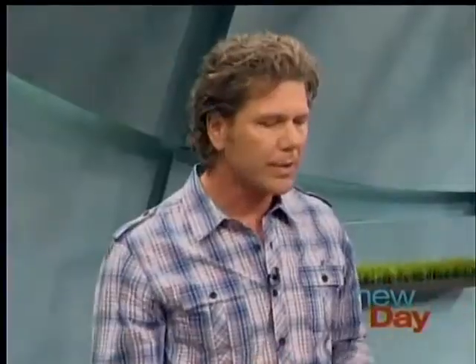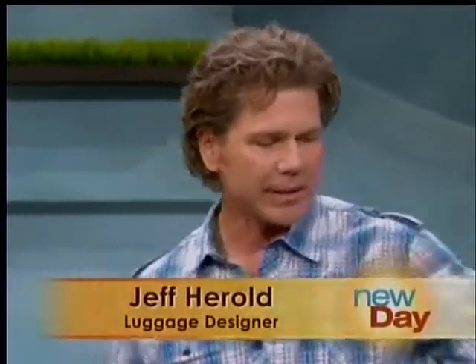If you pack everything two or three days in advance, you can get things together at the last minute — like last-minute dry cleaning or things you have to throw in. It really relieves a lot of stress. For those who can't pack carry-on for five days and need to bring an extra piece, here's a check-in piece.